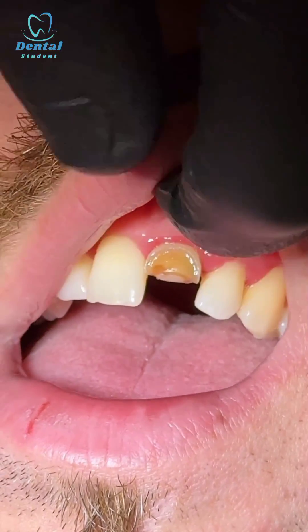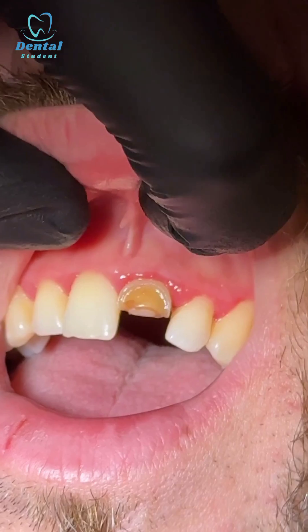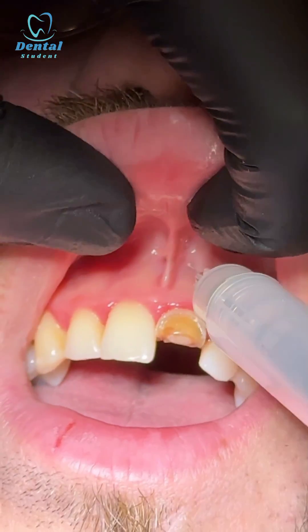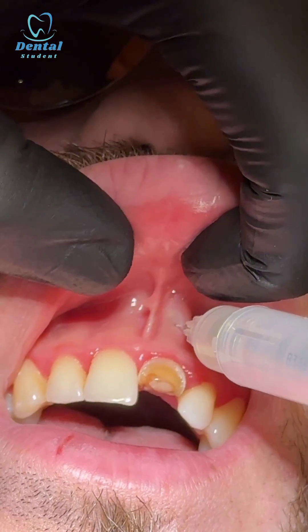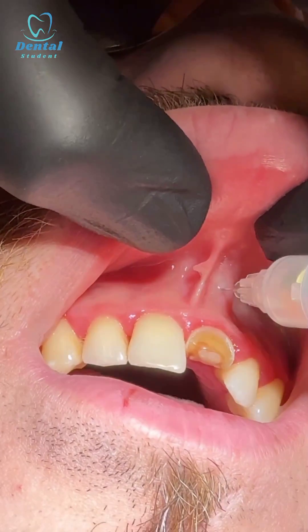For the upper left one, you need to numb up the anterior superior alveolar nerve. You go at 45 degrees to the tooth, toward the apex of the tooth. Sharp scratch — you gently, slowly inject. 45 degrees — note the angulation to the tooth.